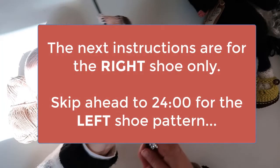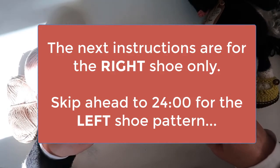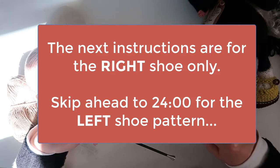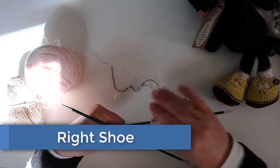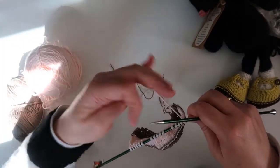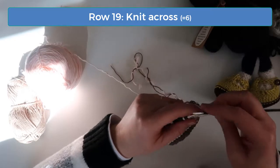At this point the instructions are different depending on whether you're knitting the left or the right shoe. The next set of instructions is for the right shoe. Following that I'll give instructions for the left shoe, so if you've already knitted the right shoe be sure to skip ahead. Let's knit the top sections of the right shoe. We'll start with the left panel, which includes a strap. For this panel we'll only be working on the first group of 6 stitches. On row 19, knit across the 6 stitches.